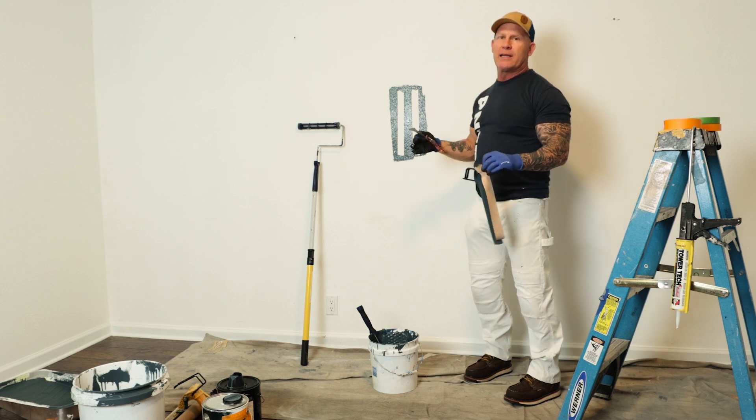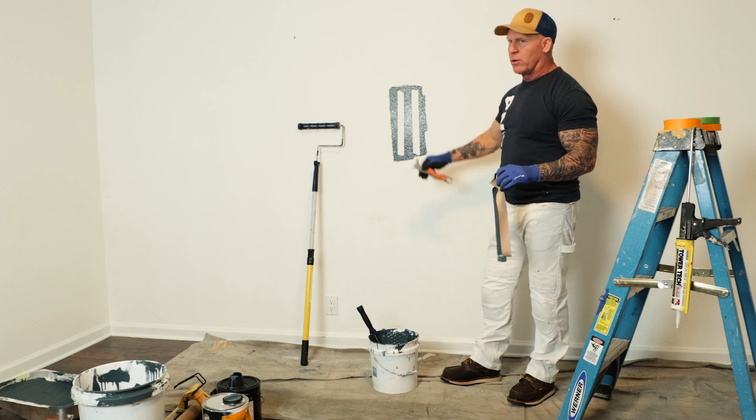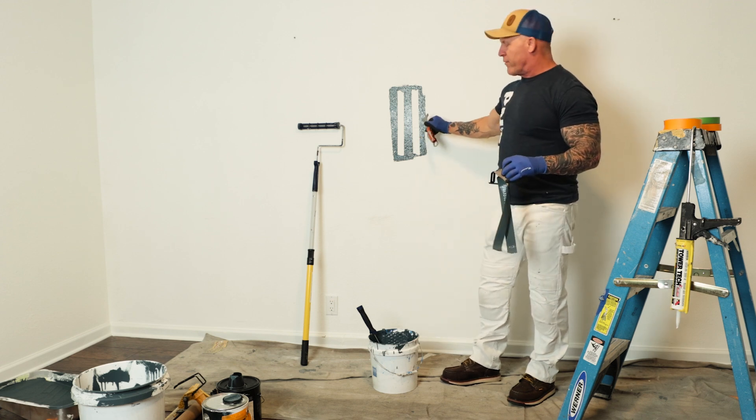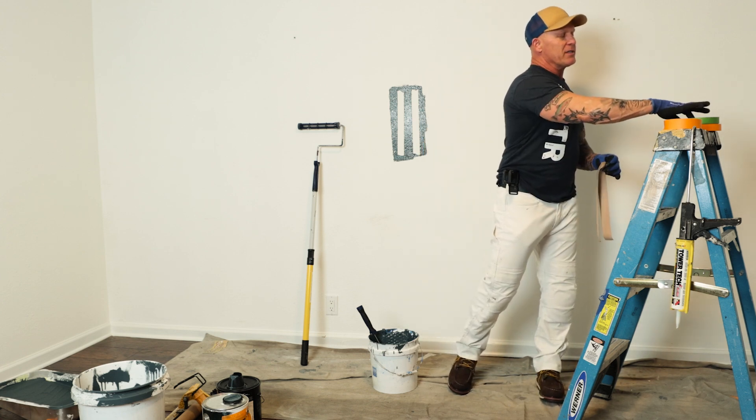Your paint bleeds underneath your tape because it's a liquid — it's finding peaks and valleys to seep underneath the tape, and that's the result. So caulk your tape whenever you've got rough surfaces and you'll get laser-straight lines.